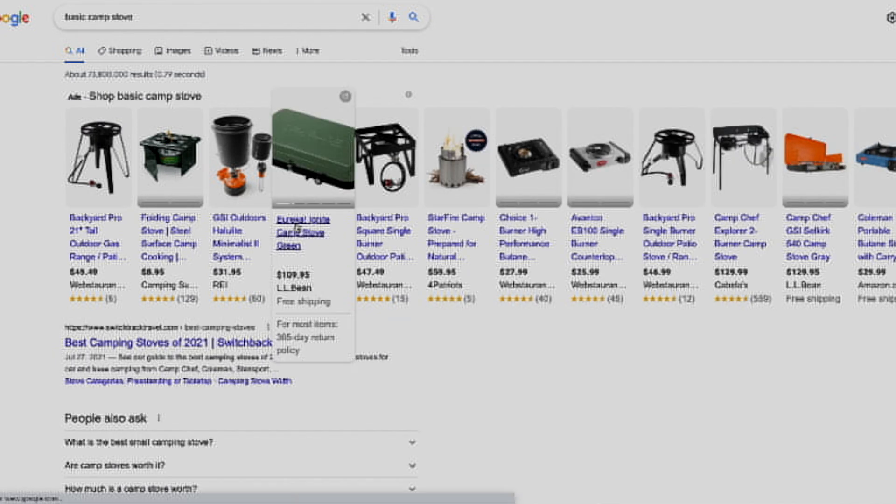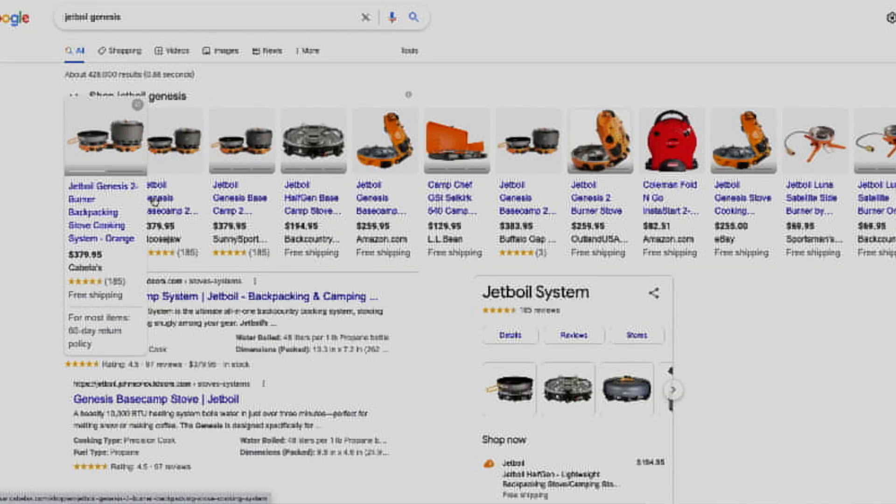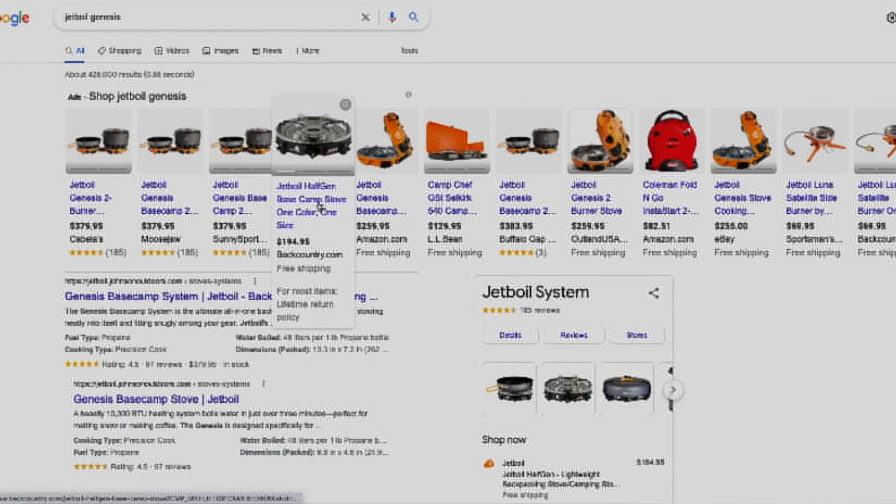The next thing I do not like about the Jetboil is the price. Why does it have to be so expensive? Our first stove was like $25. This thing was around $280 to $300. I mean, it was so expensive for a stove. Now it's a great stove, but does it have to be so expensive?